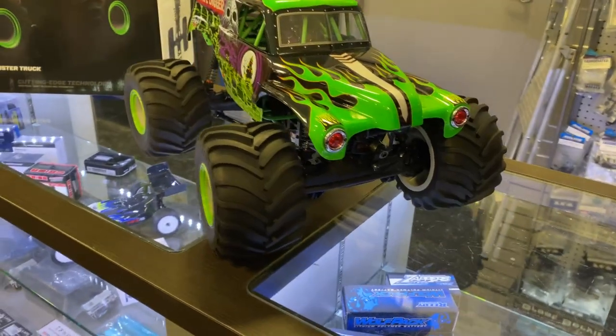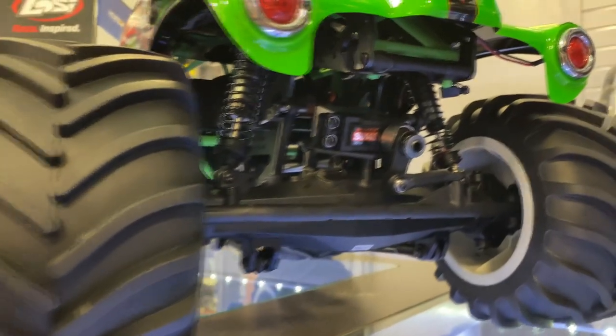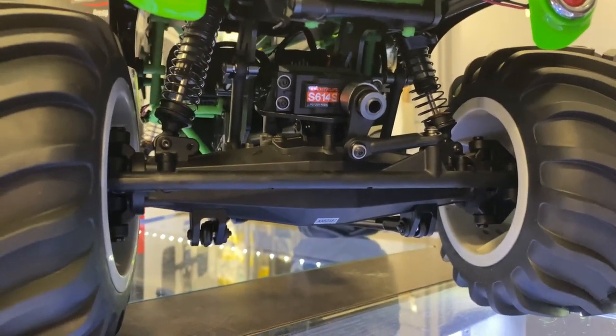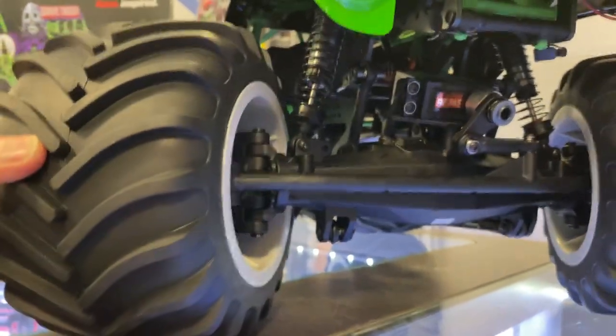It has aluminum shocks, the S614 from Spektrum servo, and the axles are very beefy. It also has sway bars and aluminum shocks.